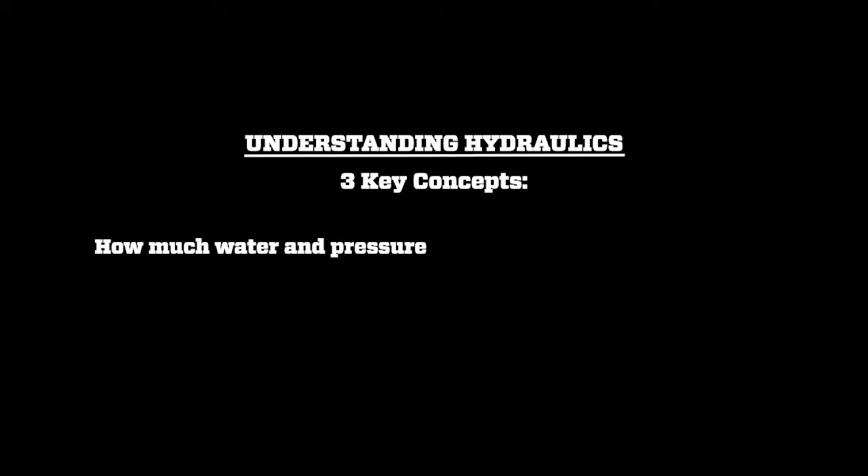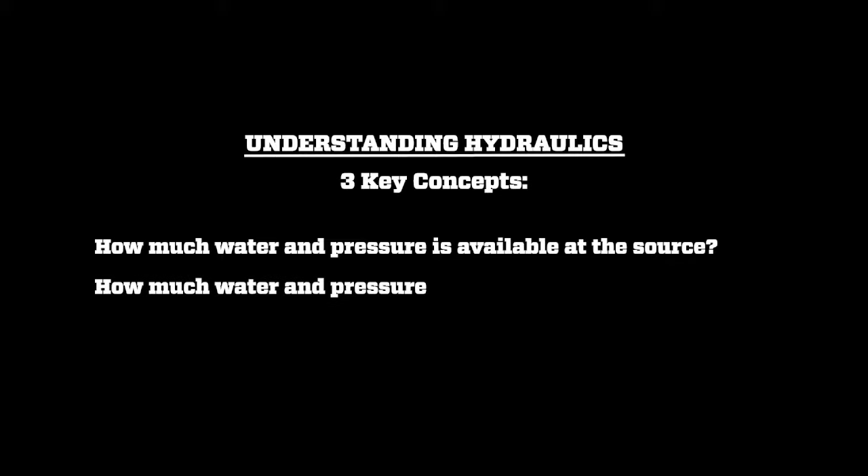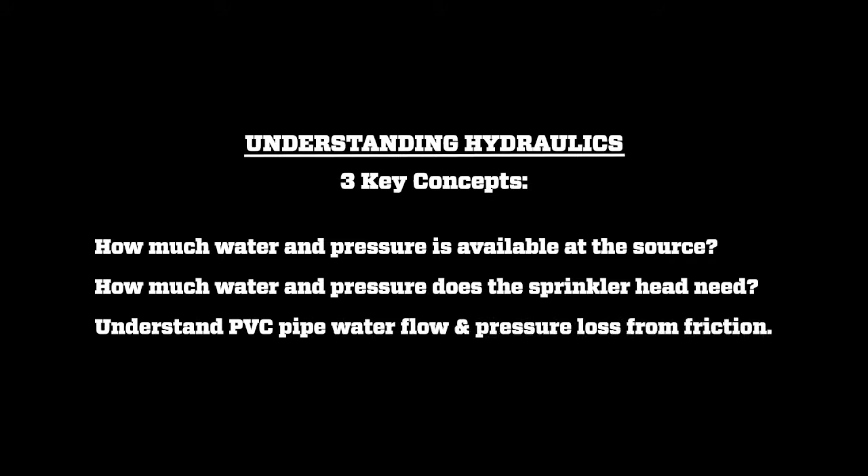First of all, we need to know how much water and pressure we have available. Secondly, we need to understand how much water and pressure a sprinkler head needs. And finally, we need to be able to manage the pressure loss through the various components of an irrigation system to make sure that the last head has enough water and pressure to make it work properly.